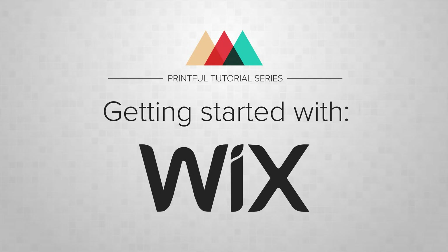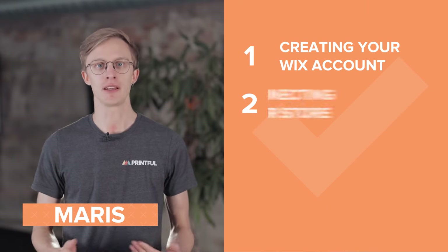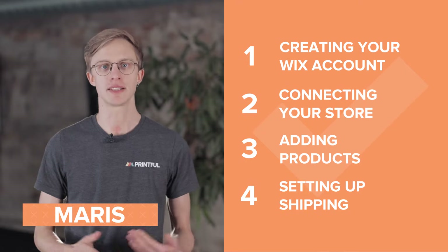Let's look at connecting your Wix online store to Printful. Hey, it's Maris from Printful. In this video, you'll learn how to create your Wix account, connect it to Printful, add products, and set up shipping.